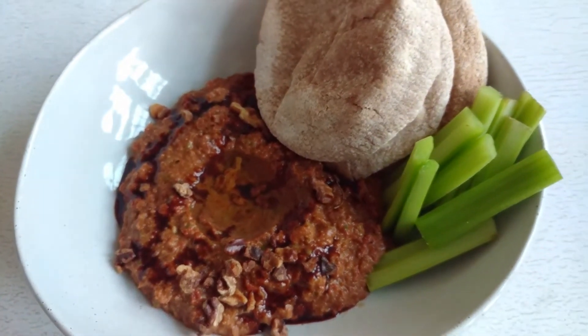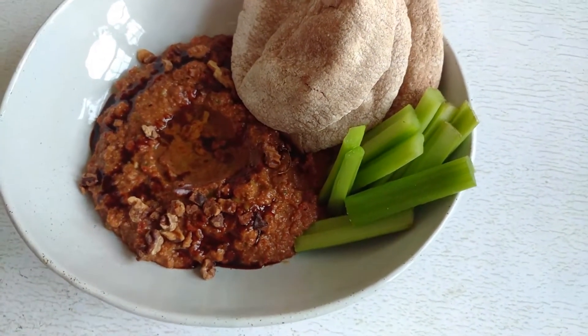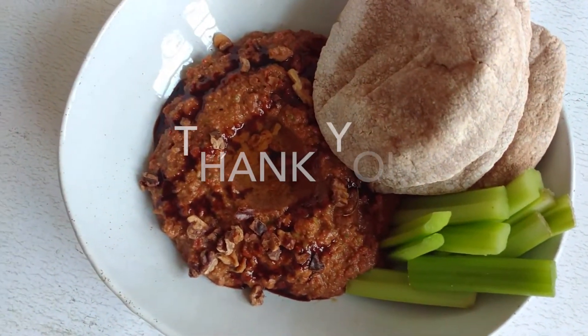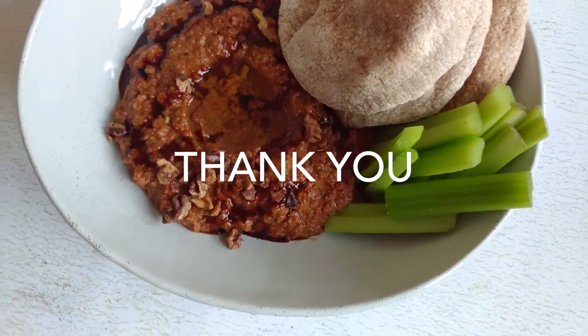So anyways, I hope you guys enjoyed this recipe as usual. If you like and want to see more of this, please hit like and subscribe, and I will see you guys again next time, bye!